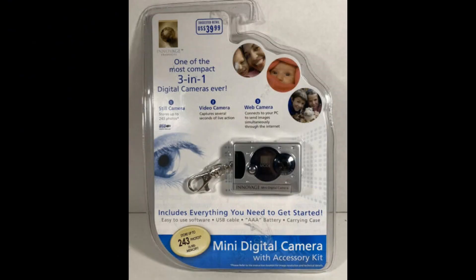It all starts with a product you'd probably least expect — a very cheap digital camera you might have passed in the drugstore or Walmart maybe 10 years ago or longer. One of the names they've gone by is Innovage; they're keychain digital cameras. But of course that on its own is not going to be enough.